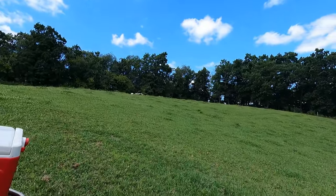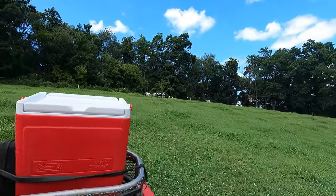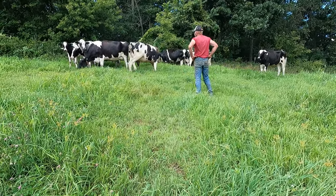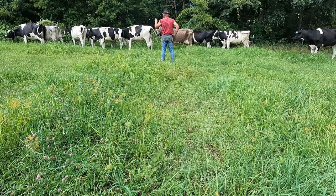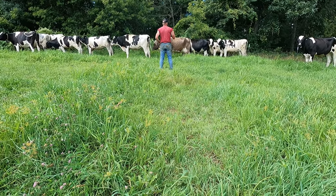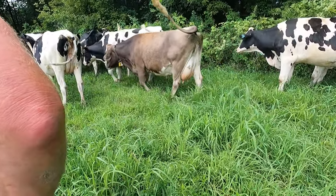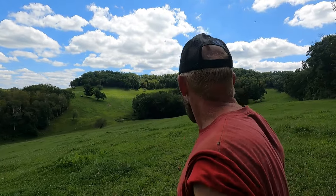We gotta go see if that brown Swiss is here. There's a couple of brown ones here. They're not all here, but the Swiss is there. Things look okay here. We gotta find five somewhere, but we'll go that way and make a loop back around.